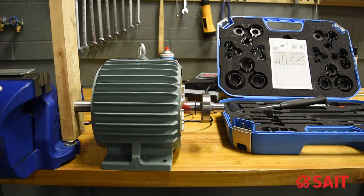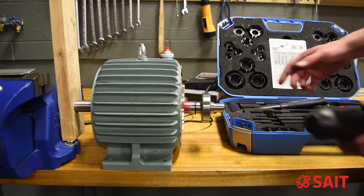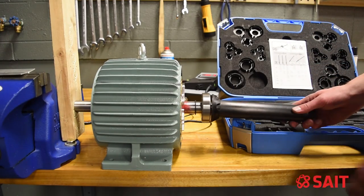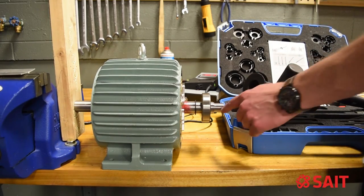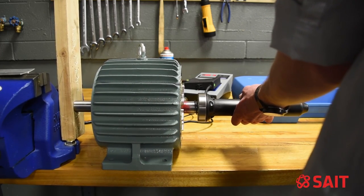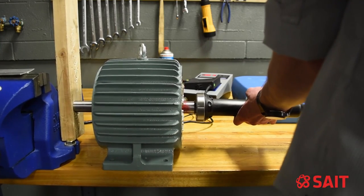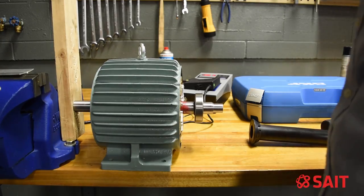Because my bearing didn't go on all the way, I'm going to try pressing it on the rest of the way using our drive-up set. I've already determined which bearing I have — we refer to the chart and find the correct size end to go on our device. We can then hammer the bearing into position, as this device supports both the inner and outer rings at the same time. And we're seated — perfect.